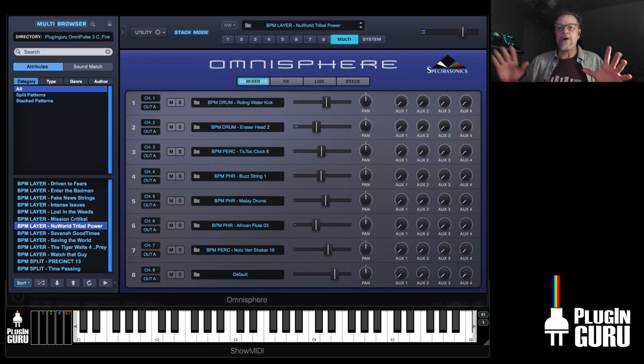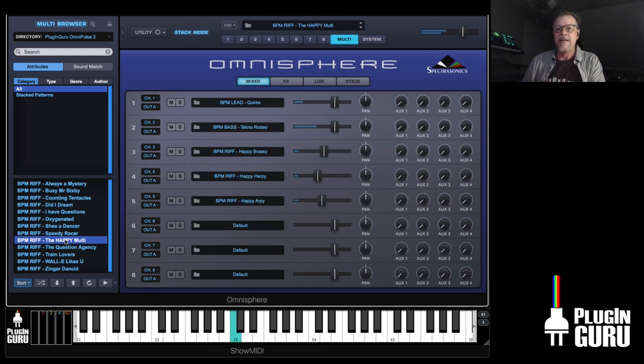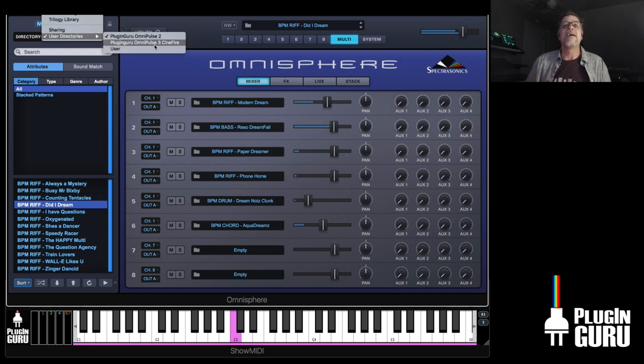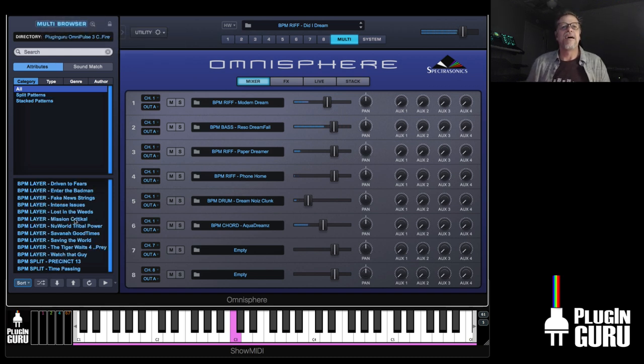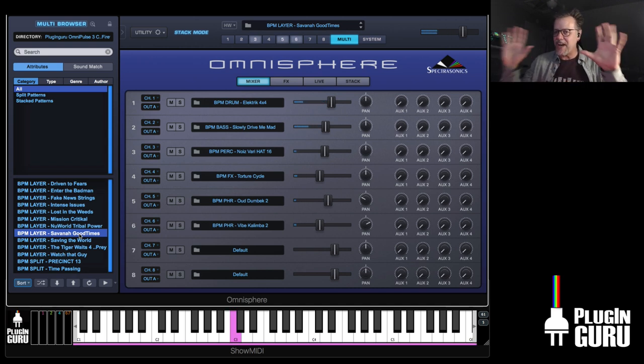Comparing to OmniPulse 2 — it's all these really cool synthy things, happy, kind of synthy, dreamy, electronic. Here's Savannah Good Times, which uses the phrases and a whole different approach. It's a whole different type of library — this is special unto itself.